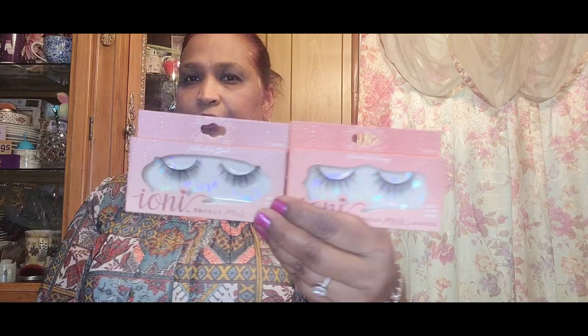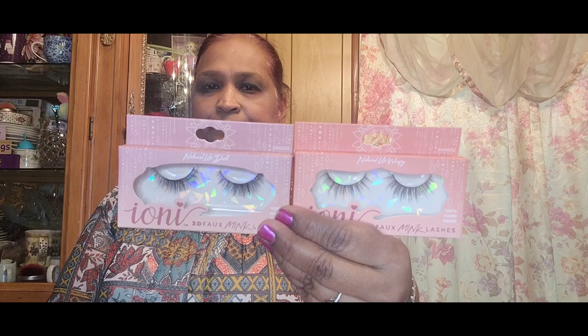I picked up Ioni 3D 4-mink lashes — one in 'Natural Light Wispy' and another in 'Natural Light Doll.' I picked up these two because I have something in mind for them. I don't use them for myself, but they'll be going into something.